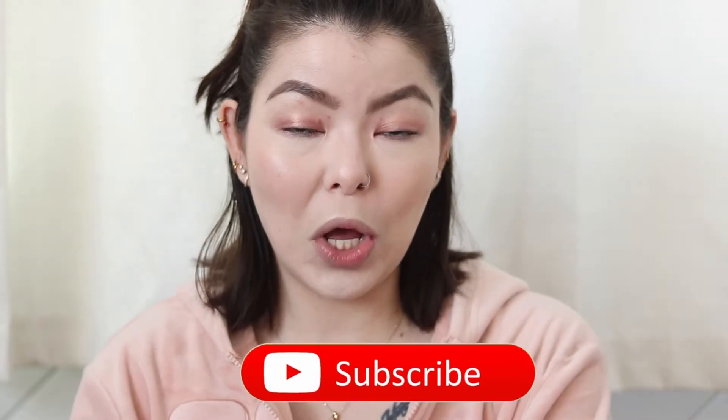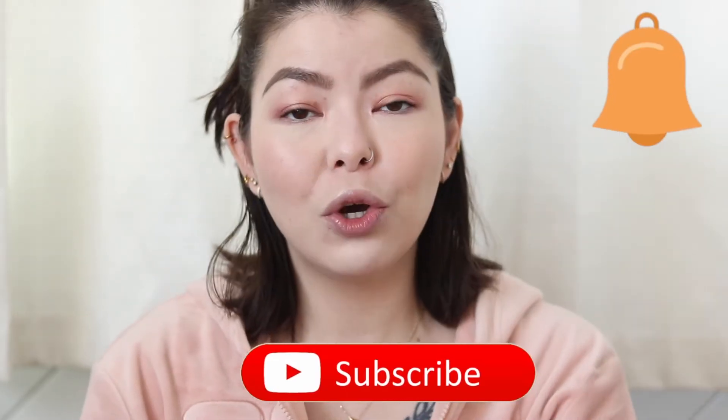If you guys are new here or you enjoy my channel, don't forget to hit that subscribe button as well as that bell notification so you know when I upload my videos. And as always, my disclaimer: if you are super sensitive to profanity or if you are easily offended, this is definitely not the place for you. I am a no-filter bitch and I have no idea what's going to come out of this potty mouth, so keep that in mind. Now if you guys are interested in the Makeup Revolution Conceal and Glow Illuminating Foundation, just stay tuned.